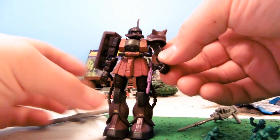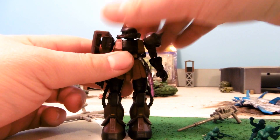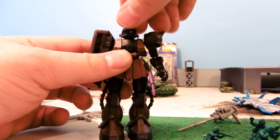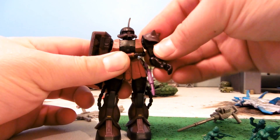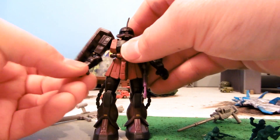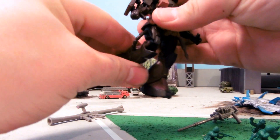Don't sneeze though because you may lose it, but it's quite nice. Standard articulation, except that the articulation actually has been improved a little bit. The shoulders have way more flexibility, more like the Zaku 1 rather than the Zaku 2 version 1. The skirts have been modified, so his legs have great flexibility in there.